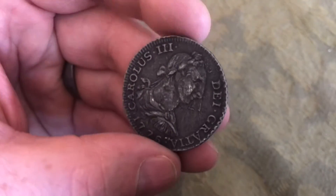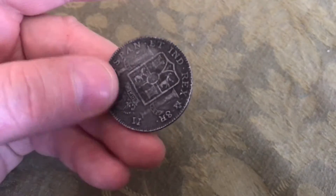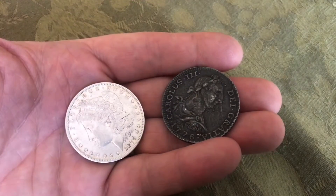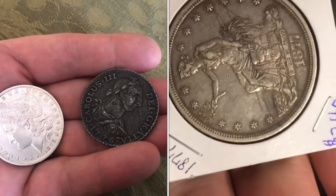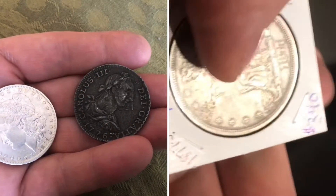A common coin at the time would be something like this 8 real coin. Now this one's just a copy, but it would have been a little heavier than the normal U.S. coin. In the year 1877, they would have made more trade coins that year — more than 9 million of them. These coins were made primarily to trade with China.